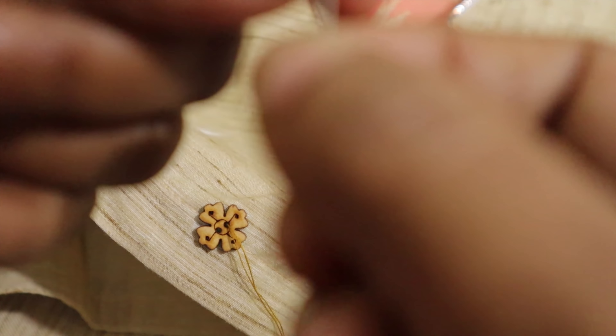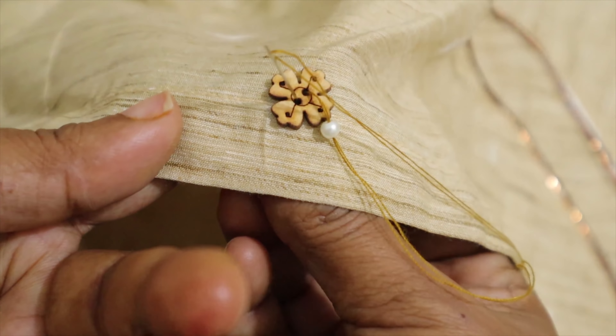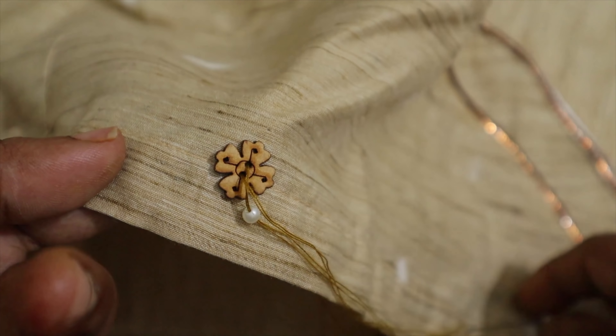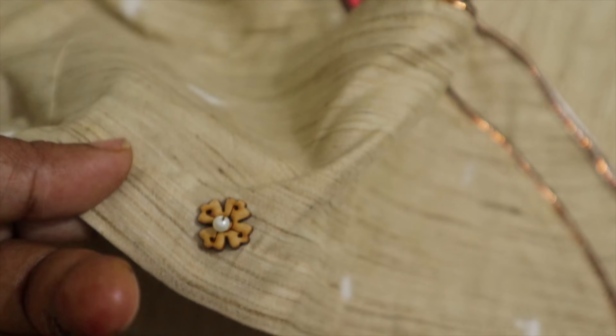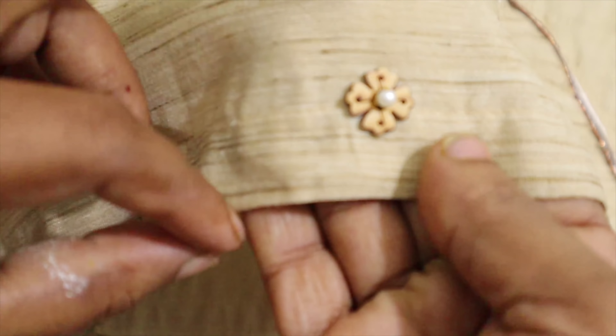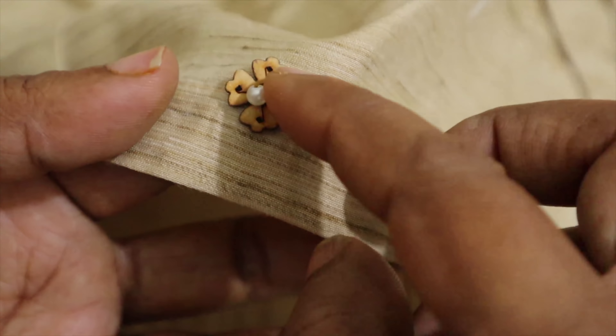There are 4 petals and 2 holes in the center. You can stitch the beads in the center, or put gum in the center. You can use small buttons to support the side. Make a formation of the pearl in the center. Make a strong tight knot. If you cut the thread like this, it will be durable. Cut the thread over the flower carefully.